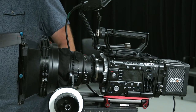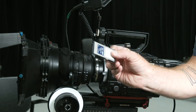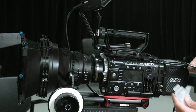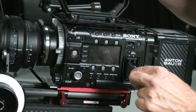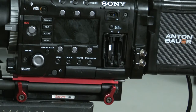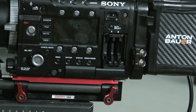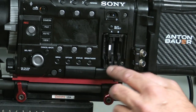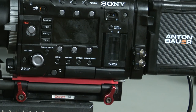I need some media. The F55 uses SxS cards. Each one of these is 128 gigabytes, and I can load both into the camera right here. Like USB, it's always wrong the first time — the label goes towards the back, then it shuts. To eject the media, press in on the button first, then press again and it will push the media out just far enough to retrieve. Keep the dust out of there and close it up.